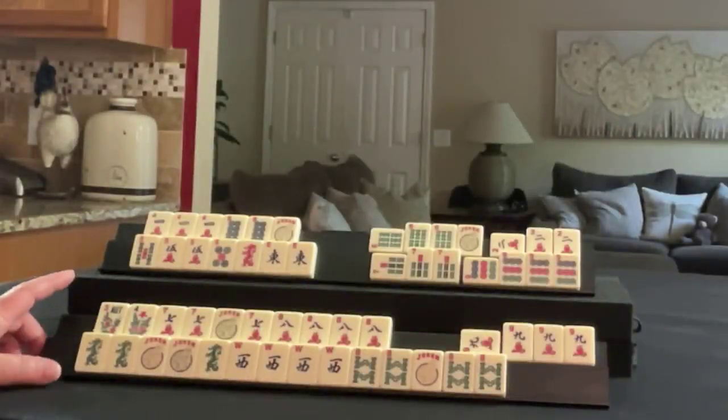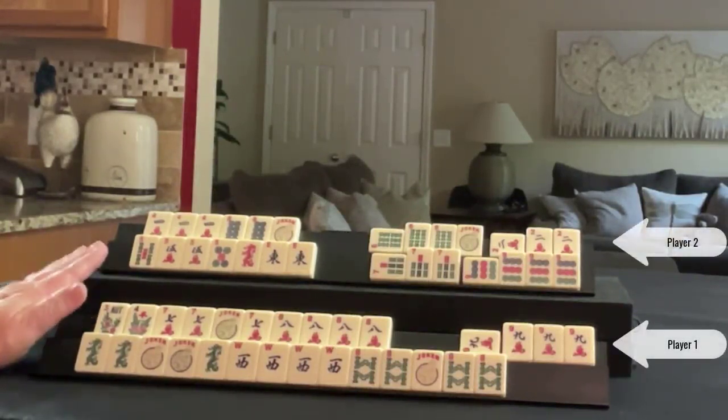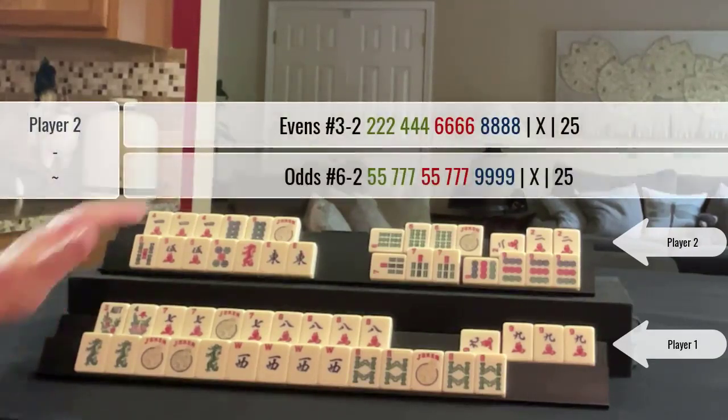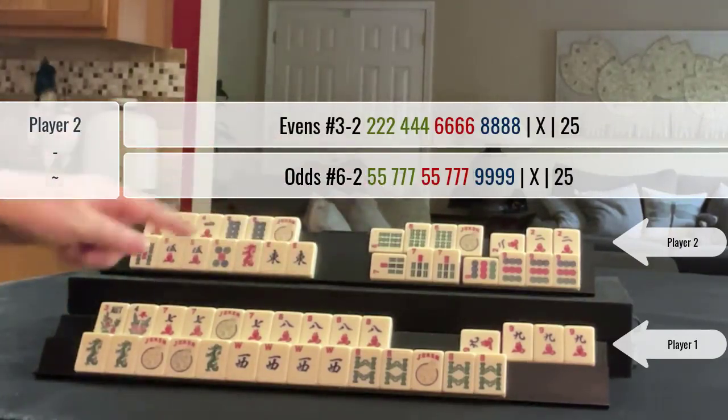Here are hands played from a game of Siamese Mahjong. This is my rack and this is my opponent's rack. We got to the middle of the end game and my opponent had two exposures for each hand.